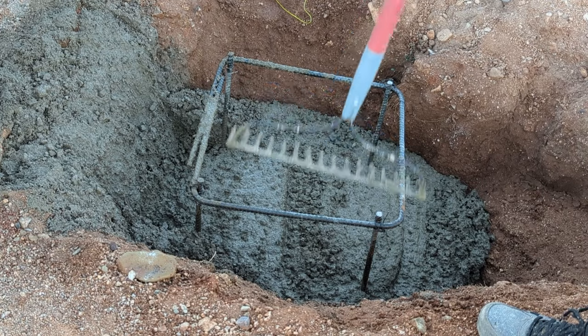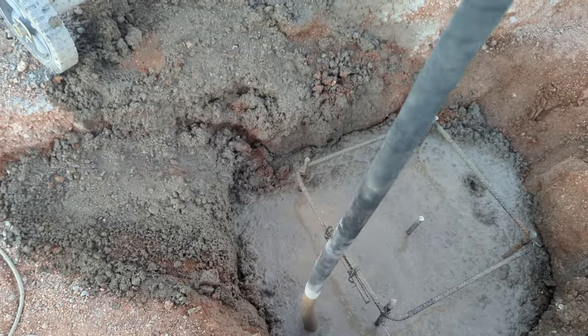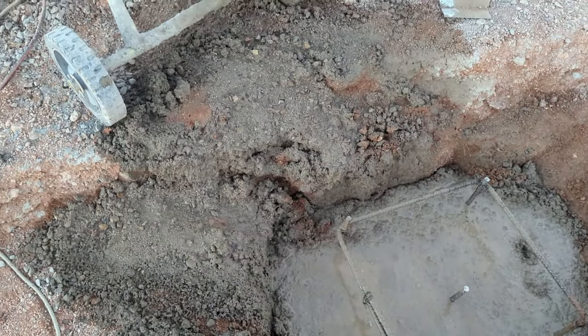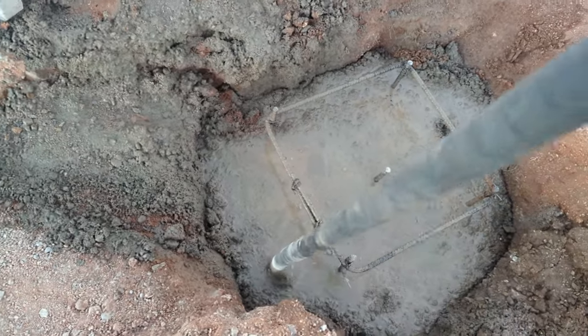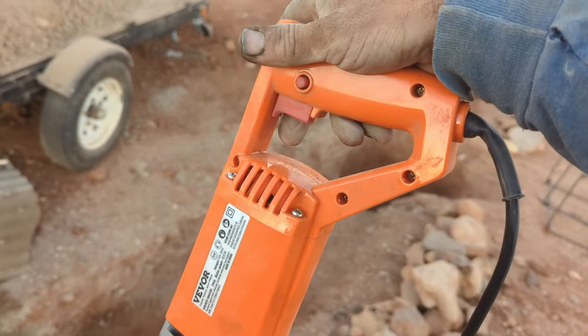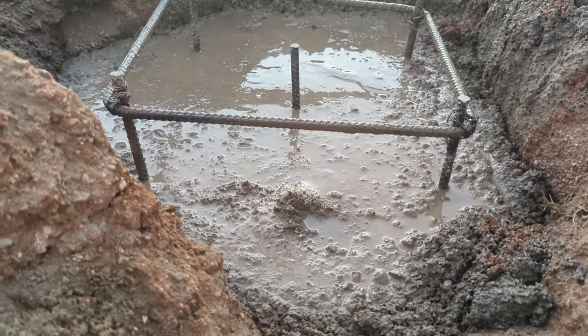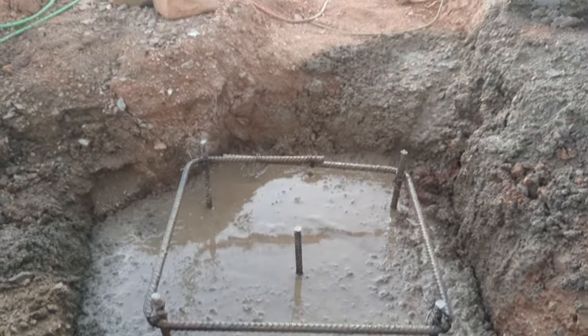Just imagine me doing this over and over — 12 times total. This is a concrete vibrating tool, and basically it goes in there to make sure you get rid of all the air pockets in the concrete. Pretty simple tool but it's great. This is a good place to leave off — we're going to come back to this and keep taking you through the home building process, so thanks for watching.